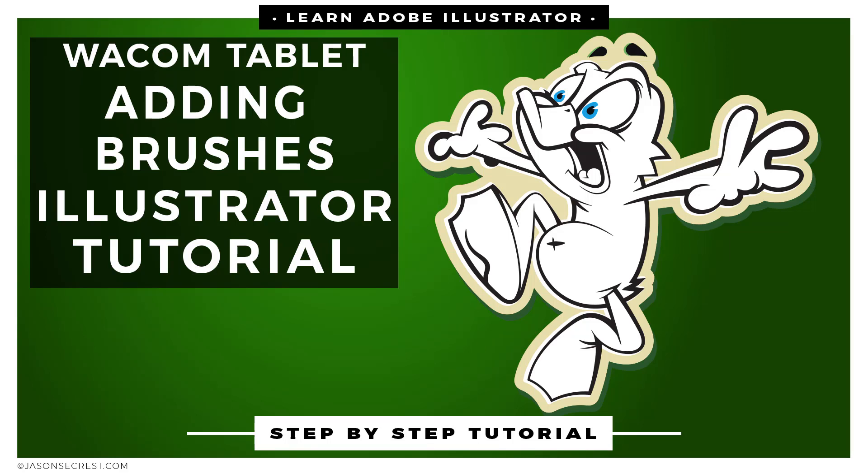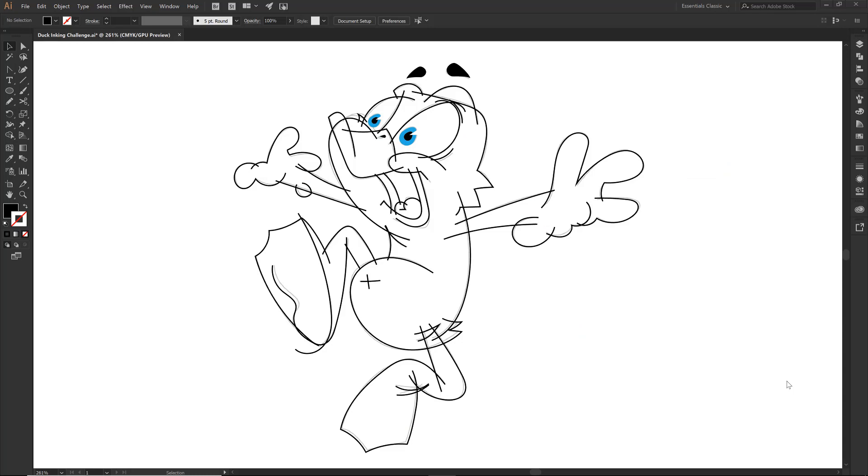Welcome back everybody. This is Jason Seacross and we are going to continue our duck challenge. We have already completed all of the line work using our tablet. In this tutorial we are going to be adding on our cartoon brushes and then cleaning up all of our overlapping. We are in full-fledged ugly phase right now and we are going to clean that up. So let's have some fun.